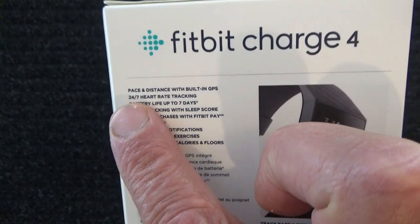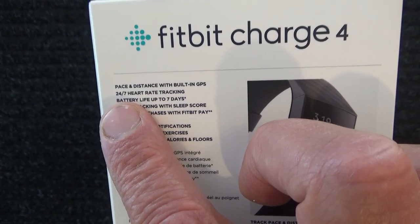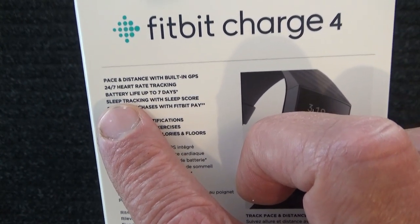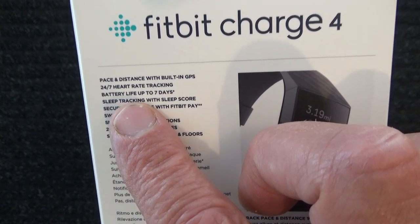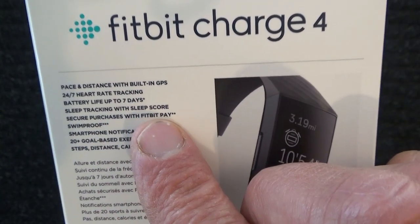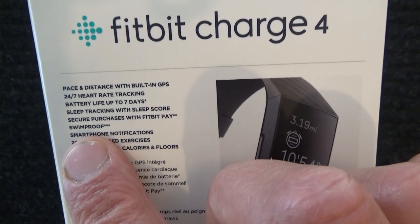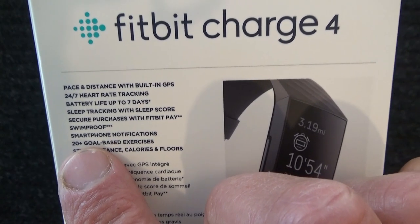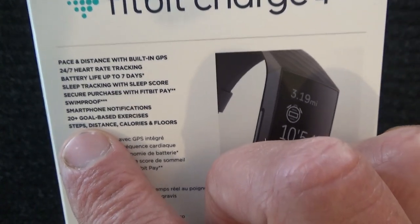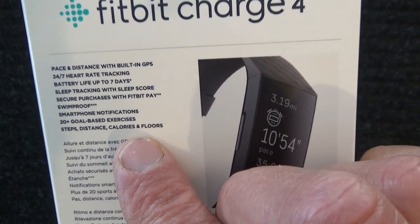Pace and distance with built-in GPS. 24-7 heart rate tracking. Battery life up to seven days. Sleep tracking with sleep score. Secure purchases with Fitbit Pay. Swimproof. Smartphone notifications. 20-plus goal-based exercises. Steps, distance, calories, and floors.